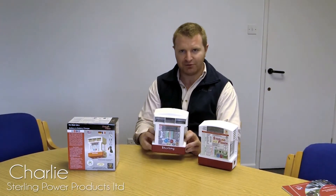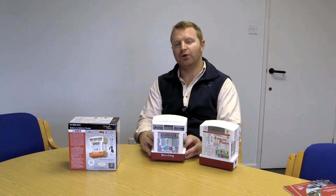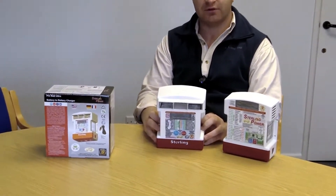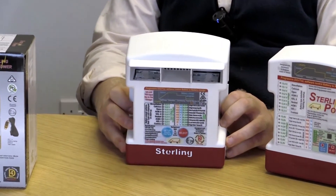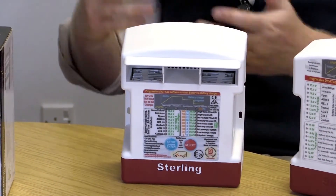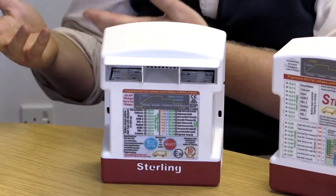Hi guys, this is Charlie here at Stirling Power and I'm here to introduce Stirling's latest battery-to-battery charger. We call it the ProBat Ultra and it's a device that is designed to be plugged in between two batteries, for example a starter battery and your domestic battery or an appliance battery of some form.